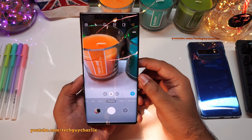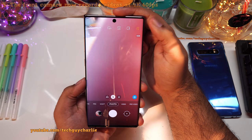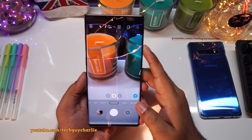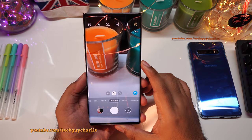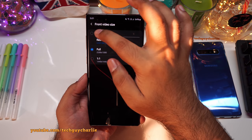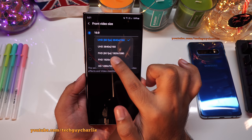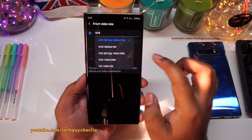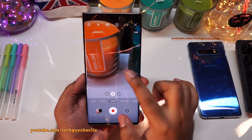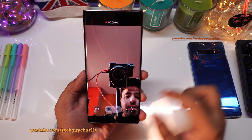The next major upgrade is for the front-facing camera on the Galaxy Note 10 and S10 Plus. The front camera now has the ability to record videos at 4K at 60fps. Go to settings, front video size, change to 16:9, and you'll find the new 4K 60fps and Full HD 60fps options. The video is butter smooth.